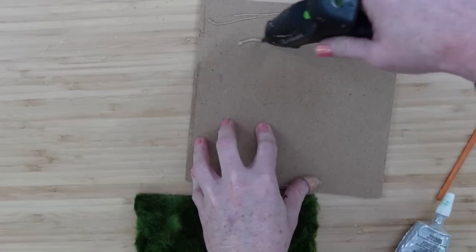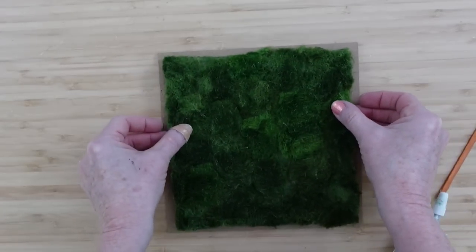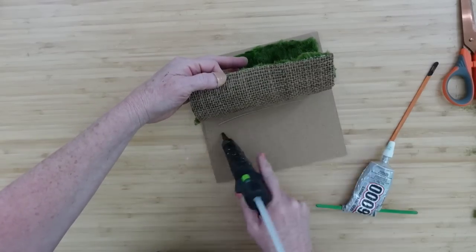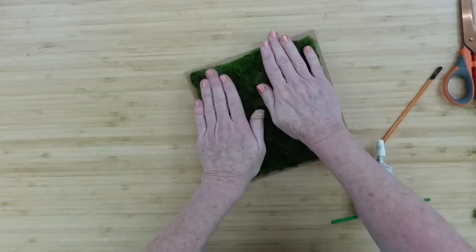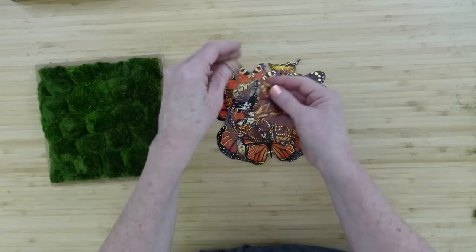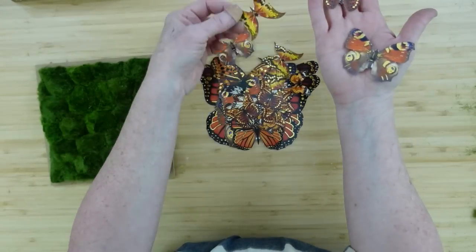I'm going to just use hot glue — that's all I really need here. This is Gorilla Glue sticks. Hot glue just works better for producing these videos because it's quicker. But if you want to do anything permanent, or if you want to sell anything, you really need to use something that's not going to come apart. I like to do these videos just to encourage and inspire you, so use what you have.